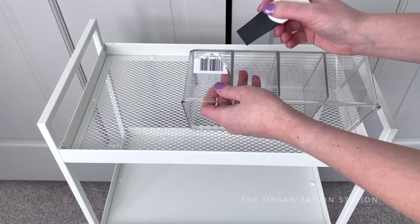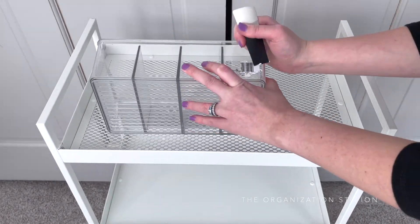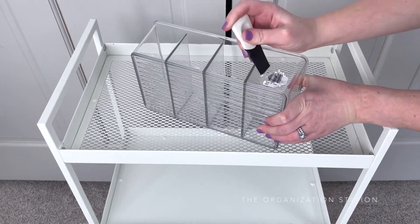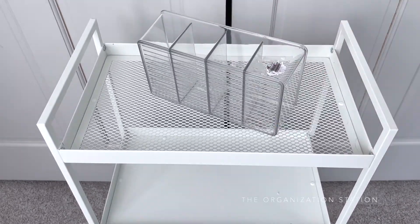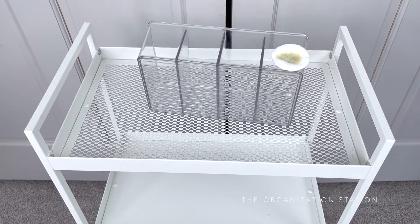Everything that was used for this cart will be linked in the description box below. The cart that was used is a utility cart from Ikea; however, a few others are linked below if going to Ikea or ordering one from them online is not an option. I have used these carts for other organizing projects and am a big fan.